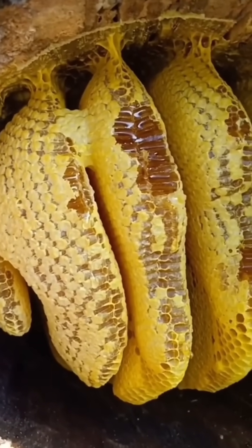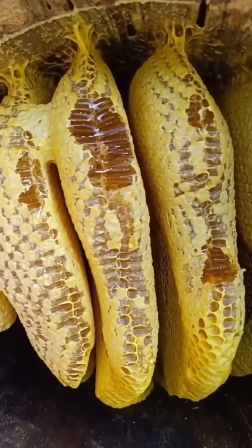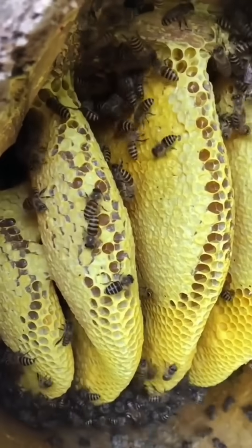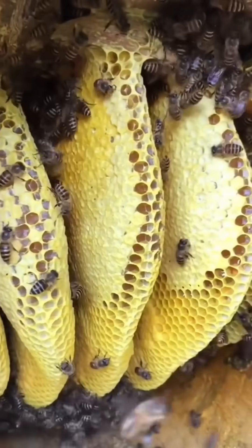To safely extract honey from a wild beehive in a tree hole, first assess the bee's aggression level and ensure you have protective gear like thick clothing, gloves, and a veil.